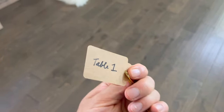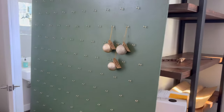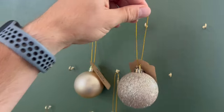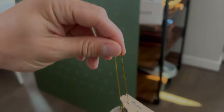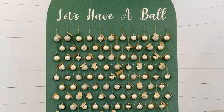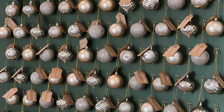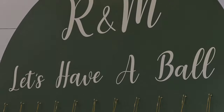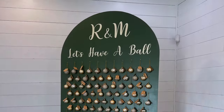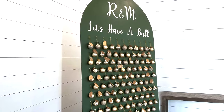Lastly, we bought some ornaments and tags, and added everyone's names and table numbers to them. The morning of the wedding, some of our friends helped hang all these in alphabetical order, so they were ready for our guests to retrieve them and find their table. Overall, we were so happy with the way this turned out. It was perfect for our winter wedding, it added some nice decor, and was more fun and interactive than your standard seating chart. If you enjoyed this video, please be sure to give it a like, and if you want to subscribe to my channel, you can see plenty more DIY projects. Thanks again for watching, and we'll see you next time.